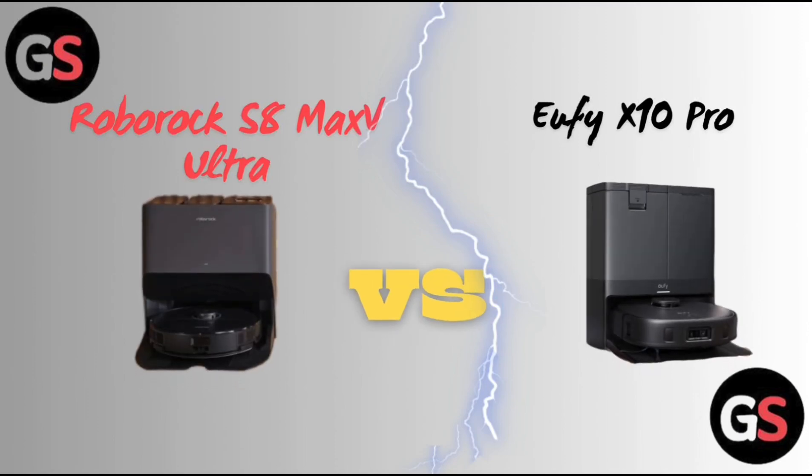Hello everyone, welcome back to our channel. Today we are going to see the differences between Roborock S8 Max V Ultra vs. Eufy X10 Pro. So, without further delay, let's move on.